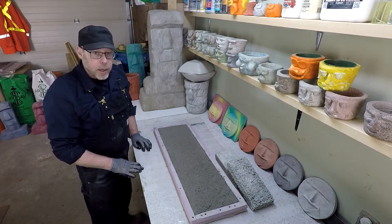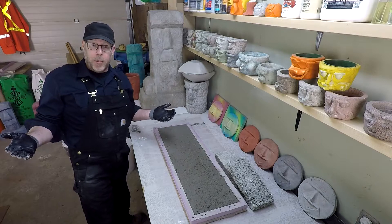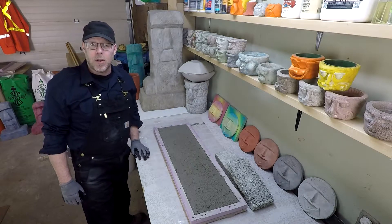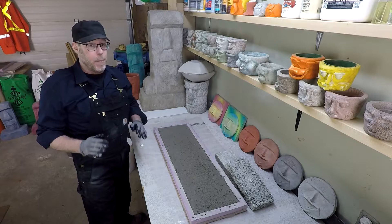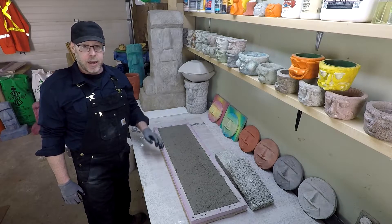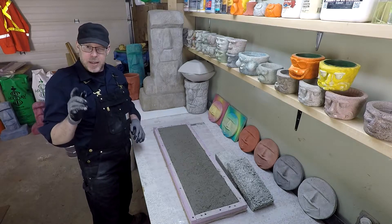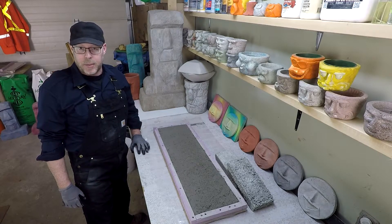I really truly only have one complaint — are all you people made of money who can afford to buy this product to make your cast concrete? I would have to charge a million dollars for all of the stuff to make it make any sense at all, paying that much for my materials. So don't get me wrong, I absolutely love the stuff, and if they want to send me a lifetime supply I'll probably use all of it. But I'm guessing they don't, and I'm guessing that you don't have a free lifetime supply either, so I'm here to tell you that there are better options.